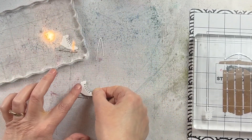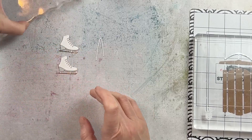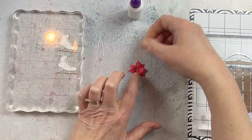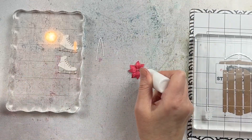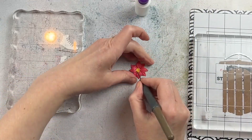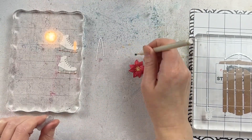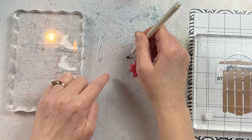I absolutely love the skates in this set. They're very easy to put together, and they're a perfect touch to this winter decoration. The greenery is also really great for putting together, and I like the fact that because the pieces are so small, you can use some specialty papers and a mix of cardstock and scraps and stuff like that.